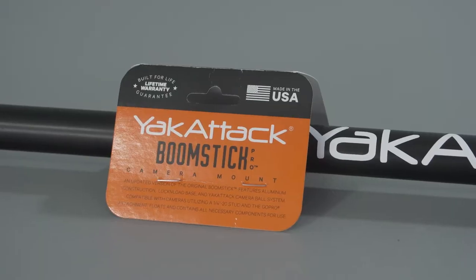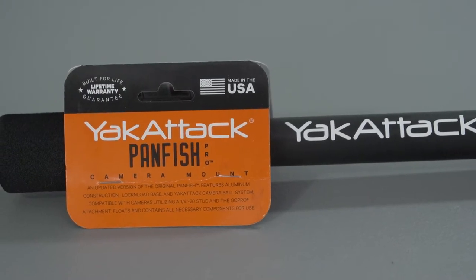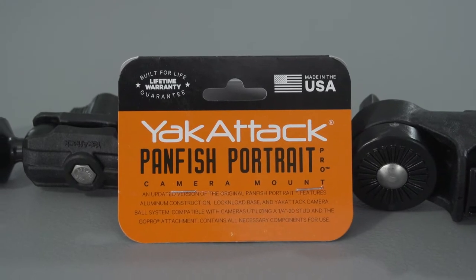Yak Attack makes three really amazing offerings for filming yourself. They make the Boomstick, which is the longest offering. They make the Panfish Pro, which is the intermediate size. And then they make this little guy here, the Panfish Portrait.